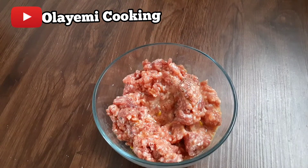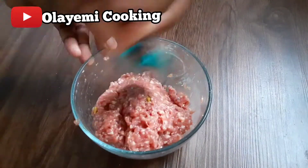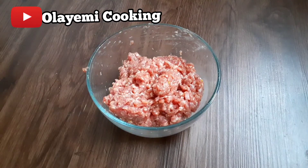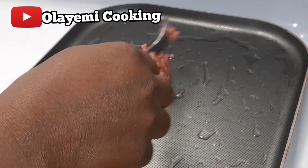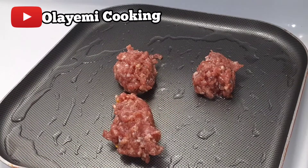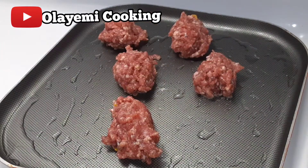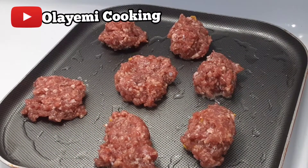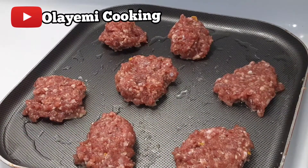If you haven't subscribed to my channel, please hit the subscribe button and the bell icon so you get updated on my new recipes. Let's start cooking our ground meat in the pan. You can also use this ground meat for meatballs for your spaghetti or any other recipe. I'm going to use my spoon to scoop it into the pan, then flatten it so it will cook properly. I'm going to cook this for 10 minutes.